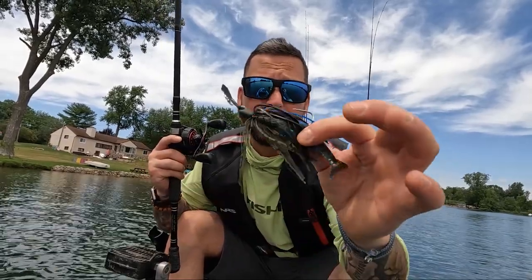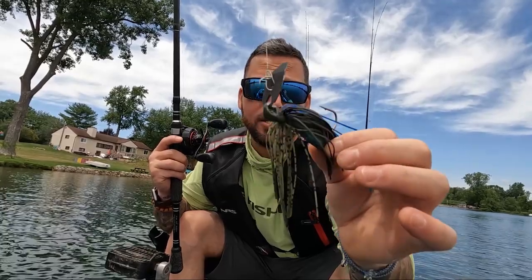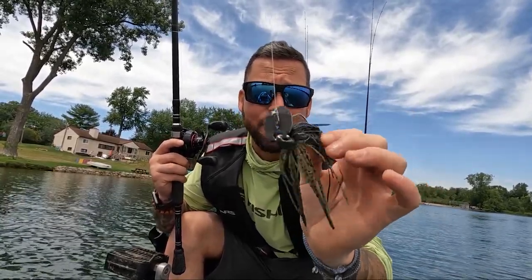We're going to throw the Slobberknocker first and do a fun little review on that. Make sure you check out my YouTube channel — there is a full review independently of just this brand new bait, 24 hours after I got it. But for now, let's go fishing with the Slobberknocker and see how it does.